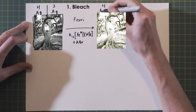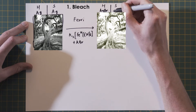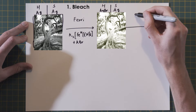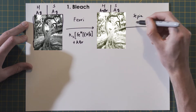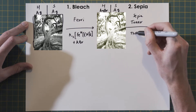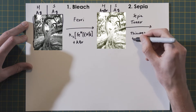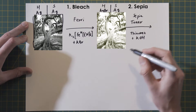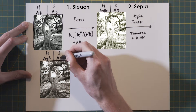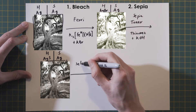The actual concentrations of all reagents are written down in the description so you can reproduce exactly what I did. This first bleach bath acts first in the highlights, transforming them from black silver to pale yellow silver bromide — the image will therefore appear much lighter. If bleached for a short time, about a minute or so depending on the strength of the bleach, the shadows do not react and remain black silver. The second step is the sepia toner — in this case an odorless sepia toner made with thiourea and potassium hydroxide.